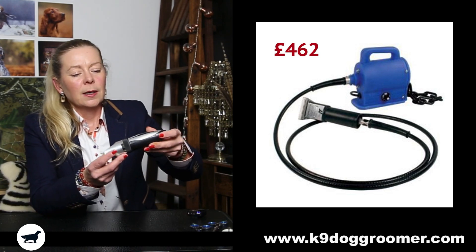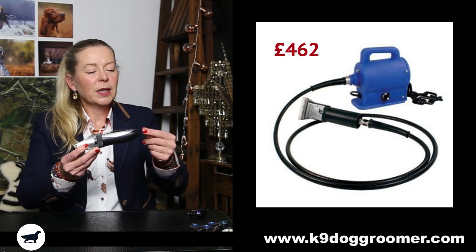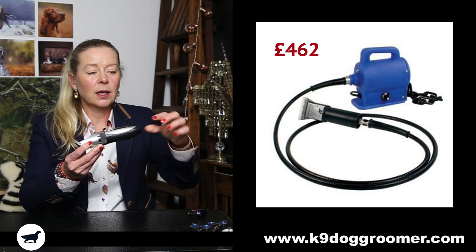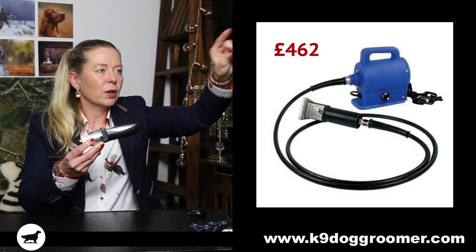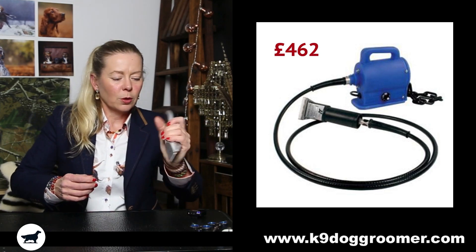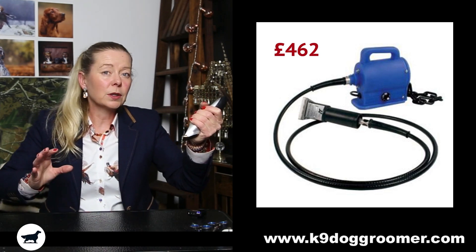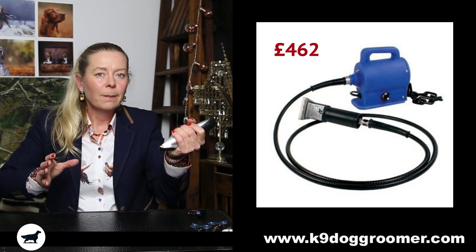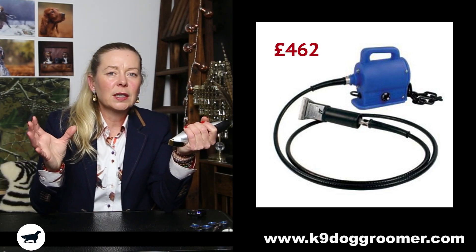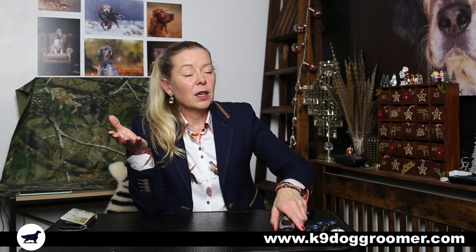What I found with the Double K is there's a big steel rod coming off the end of it, then the cable goes to the transformer — and they were stiff. With another set of clippers you can move your wrist around, but those clippers I found were awkward — that's the only word to describe them. Very, very good but awkward. They're £462 now. I bought mine for £350 and sold them on eBay about 10 years ago for about £220, so they do hold their value.